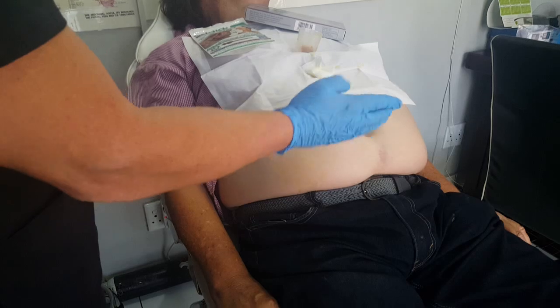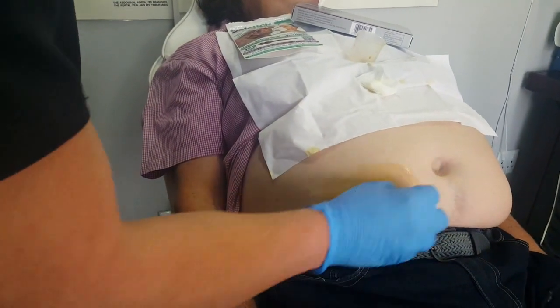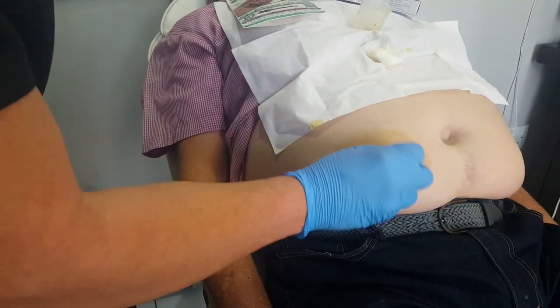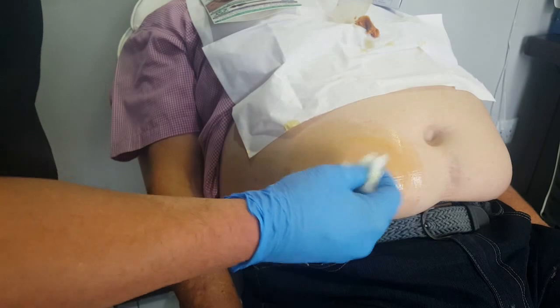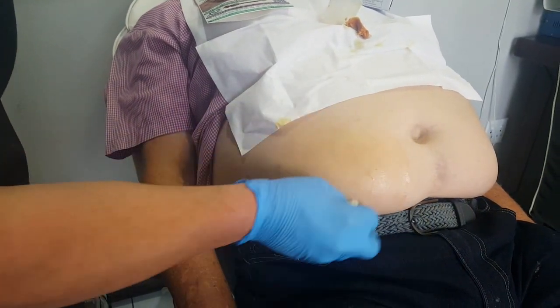marking out the area below the navel line. We'll clean that area — we'll use a betadine solution with a little bit of isopropyl alcohol, and then dab dry in a circular outward motion.